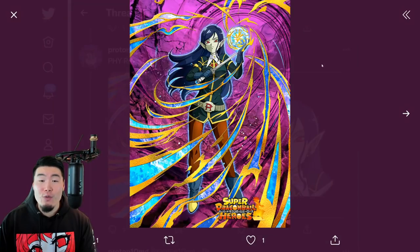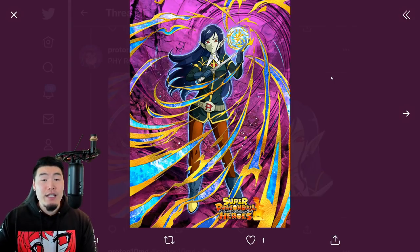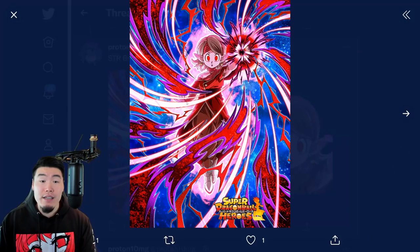Same thing with the STR Brainwashed Supreme Kai of Time - summonable on the Heroes banner, no Token Awakening at this point. She looks really cool, actually. She kind of looks like a Halloween character - like a zombie, almost.